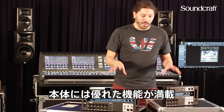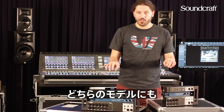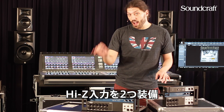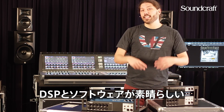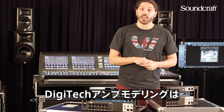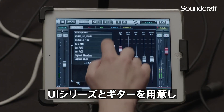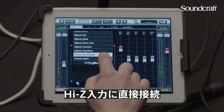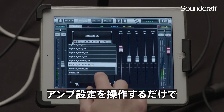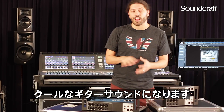Inside the boxes there's a lot of cool stuff. Both boxes have two Hi-Z inputs. What's cool about that is in the actual DSP in the software, there's Digitech amp modeling. So if you want to just bring out this box, connect your guitar directly to the input, enable the Hi-Z input, and you can get right up and running with Digitech amp modeling and have a really cool guitar sound right out of the mixer.